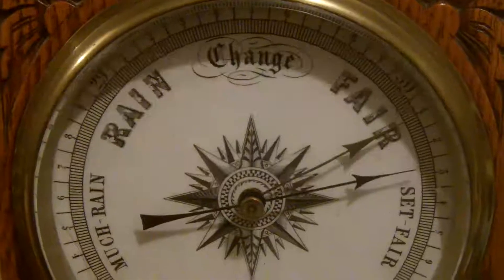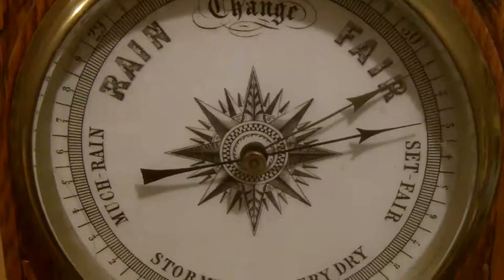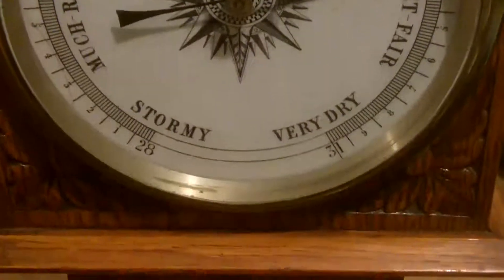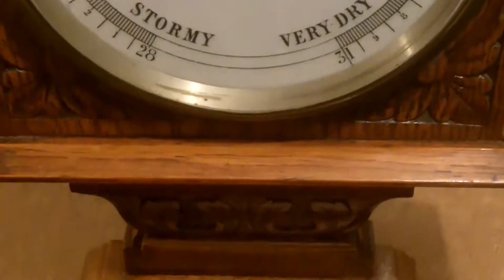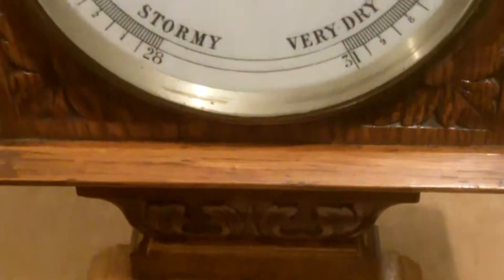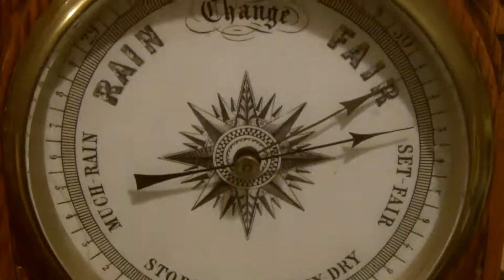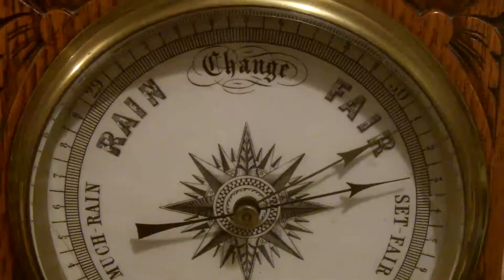Hi guys, this is a mercury barometer. It now belongs to Sophie. It used to be her uncle's and it's been looked after by other members of the family, and now it's been passed down to Sophie and it's had a bit of a hard life.